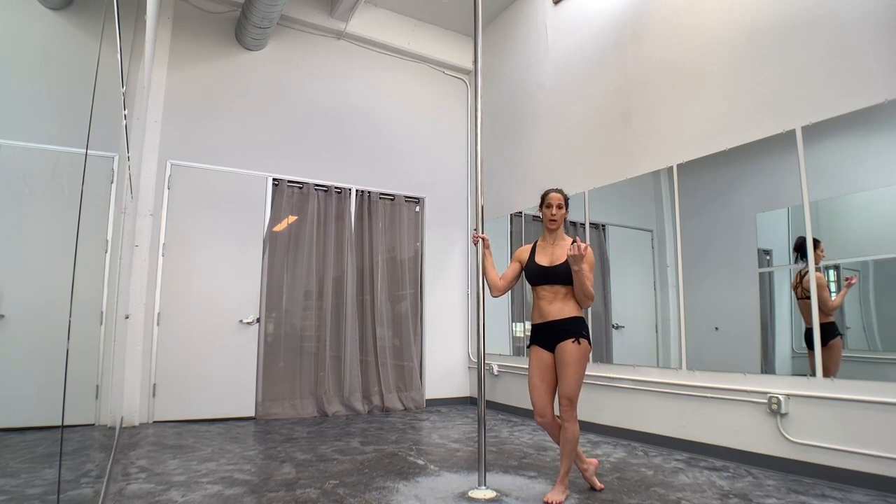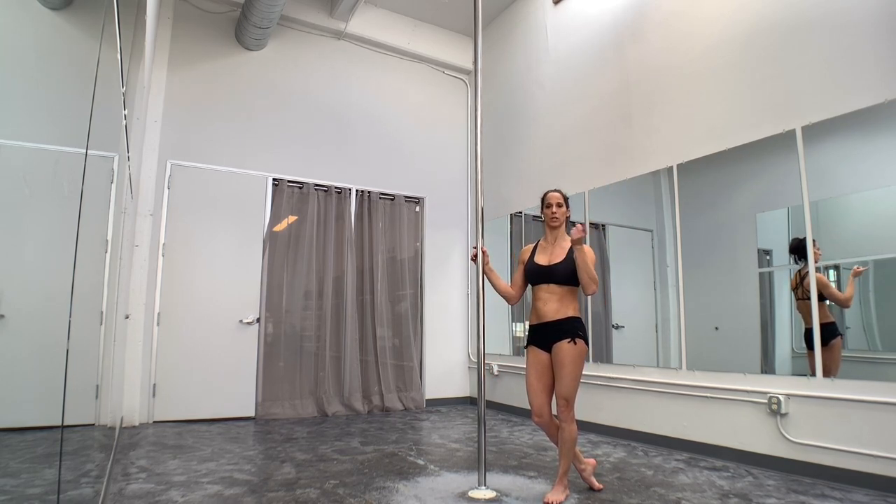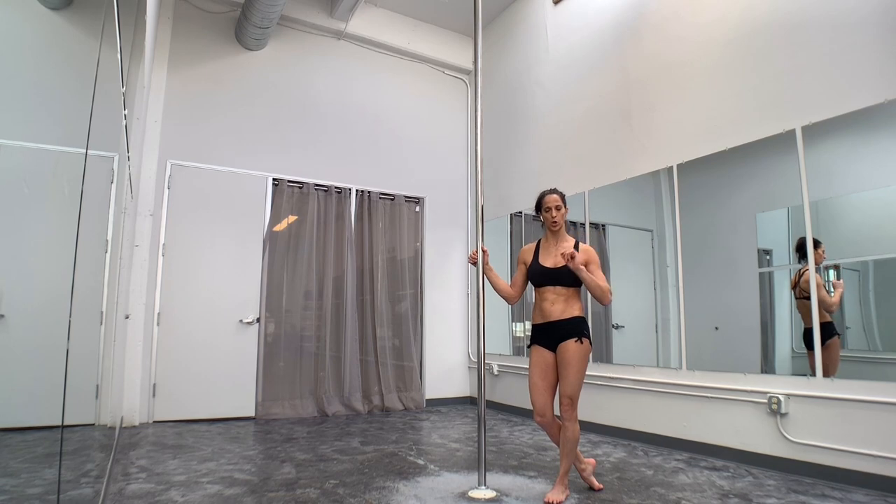One of the biggest things balance-wise: if your arms are too far apart when you go into the butterfly, you're going to have a really hard time controlling that rotation that tends to happen when we open the leg.